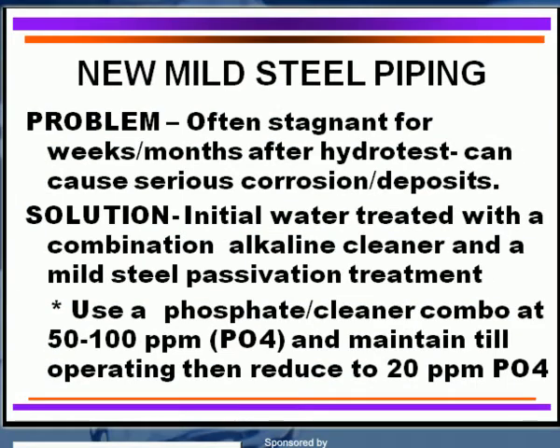If you have a system that's a brand new system with mild steel piping — this is the third area connecting everything together, the heat transfer surfaces along with the cooling tower itself. In the process of building a new facility, mild steel is often utilized, whether it's air conditioning, refinery, chemical plant, or even power plants. The mild steel piping is put in, there's some hydro testing, and it's often stagnant for weeks, sometimes months, and in nuclear power plants almost for years before it actually starts up operation.